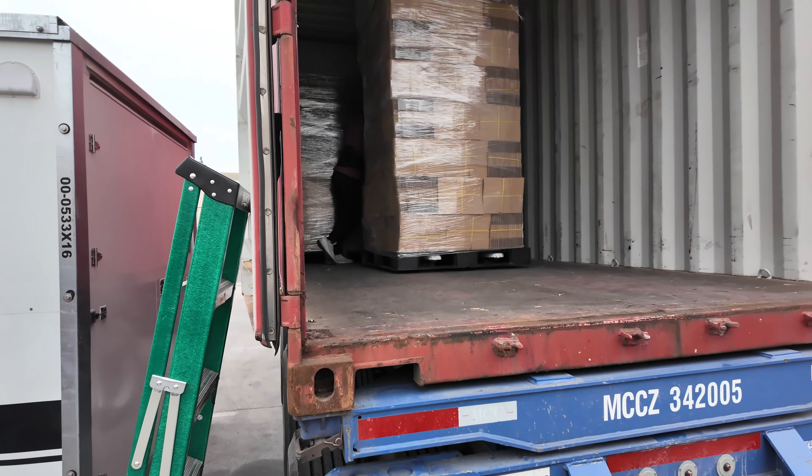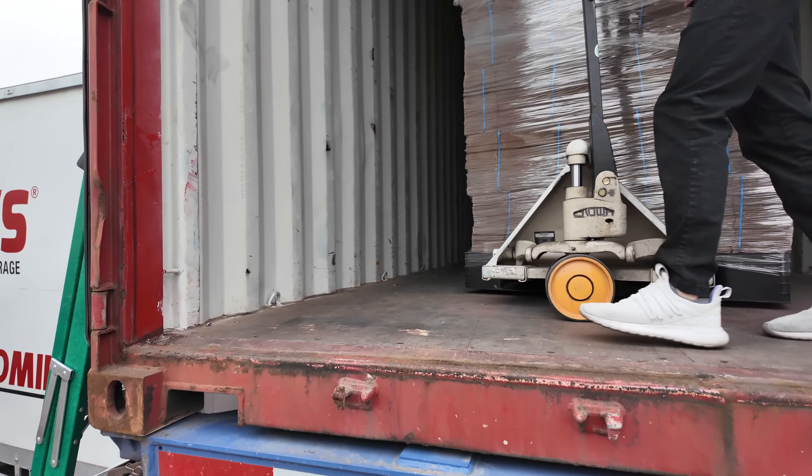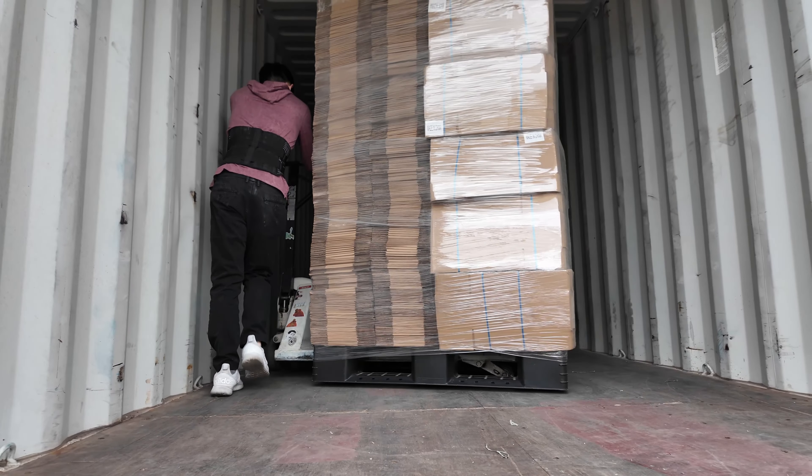Five pallets left — we're almost done. Okay, so we've got two pallets left. And now we are done emptying this container.